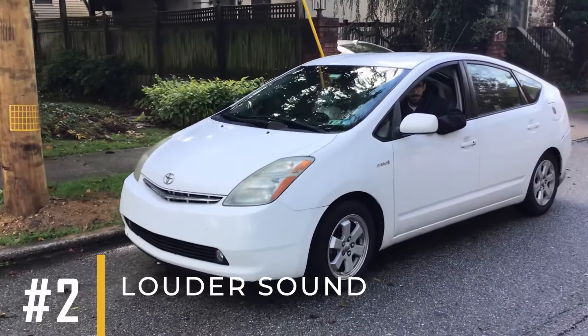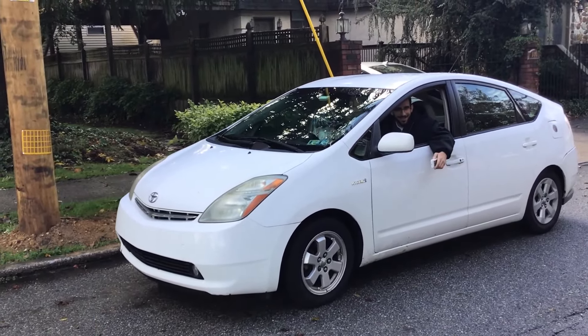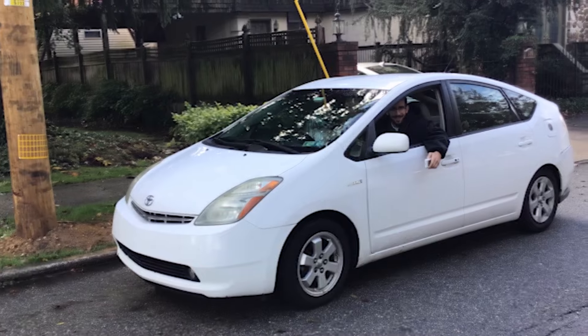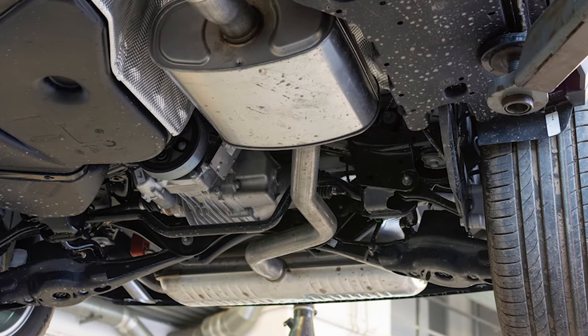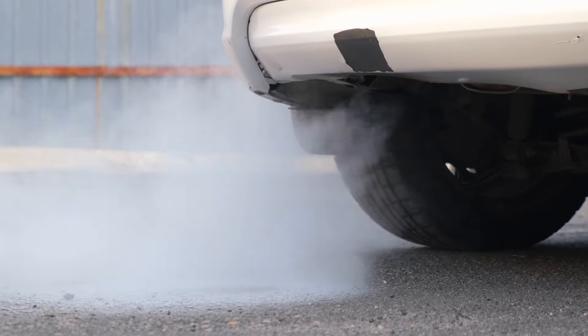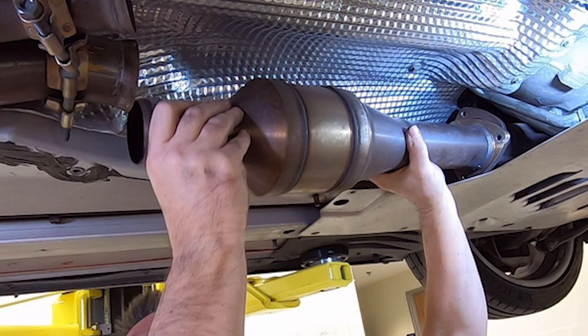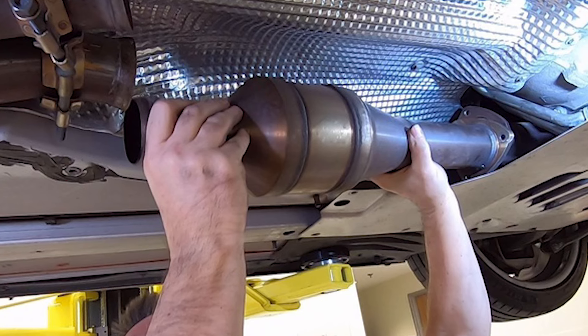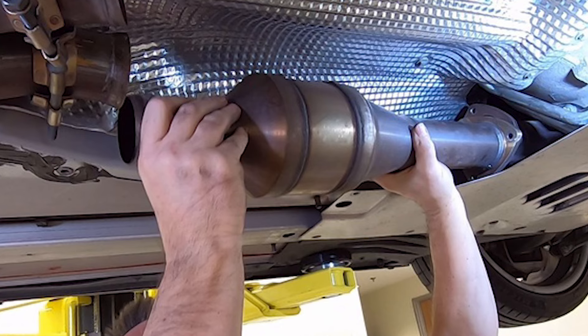Number 2: Louder Sound. In modern cars, the catalytic converter helps reduce exhaust noise by minimizing the impact of gases exiting the engine's combustion chamber. Removing the catalytic converter makes your car louder. This can be seen as a downside, which we've also listed as one of its disadvantages.